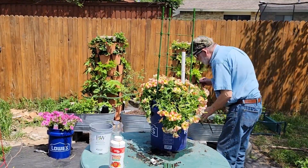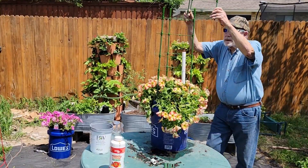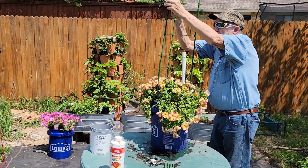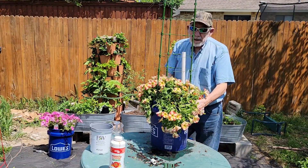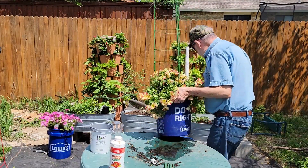Now for the last leg of the project — I'm adding one more section to the trellis. I'll have to reach high for this; maybe it would have been easier with the bucket on the ground. Black-eyed Susan vine is a fast grower and we should be seeing blooms sometime in July.